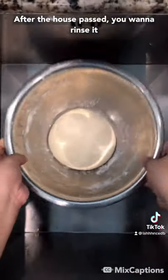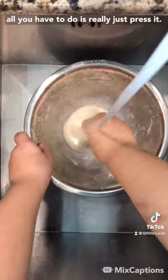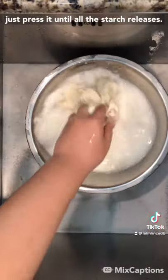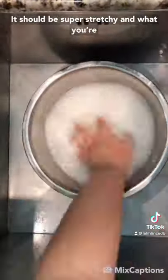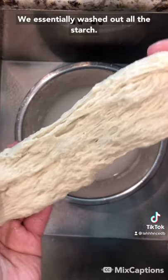After the hour passed, you want to rinse it under cold water about 5 times. After rinsing it a few times, all you have to do is just press it. You don't want to press it too hard, but just press it until all the starch releases, and it should look like this. It should be super stretchy, and what you're seeing here is purely the gluten proteins. We essentially washed out all the starch.